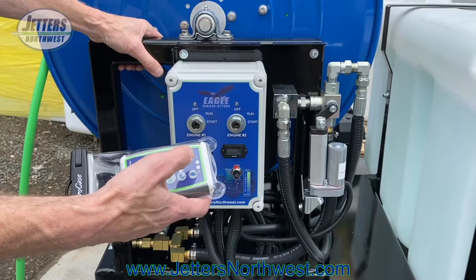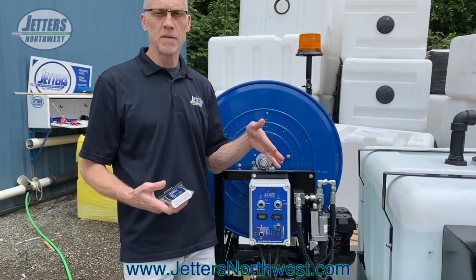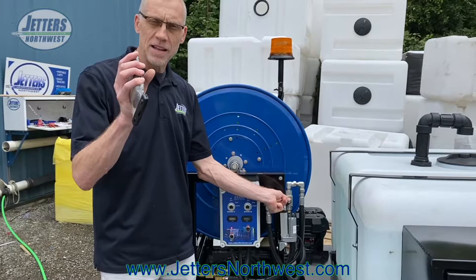One nice feature about this is when you push the button it gives a full extension, ranging that valve fully open to high pressure and fully open to bypass. Sometimes with manually controlled valves, guys don't quite put them all the way on, and that creates an intense water jet with a little tiny bit of bypass that is cutting the seats of the valve.